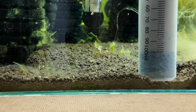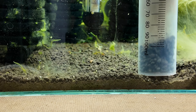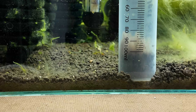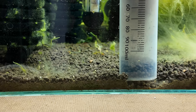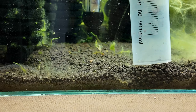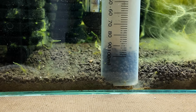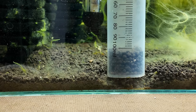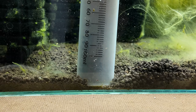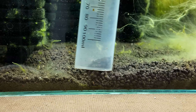I push the tube down, release, let the soil drop back, and continue — sucking all the waste out. You can see this section is now relatively clean. All the fines, powders, and uneaten food have been removed. The gravel looks much better and cleaner. Move on to the next section, going all the way to the base — what a big difference.